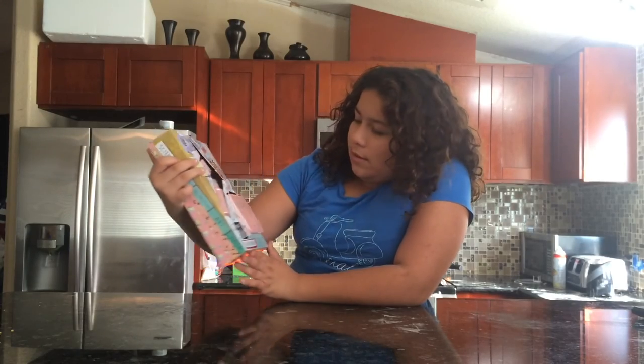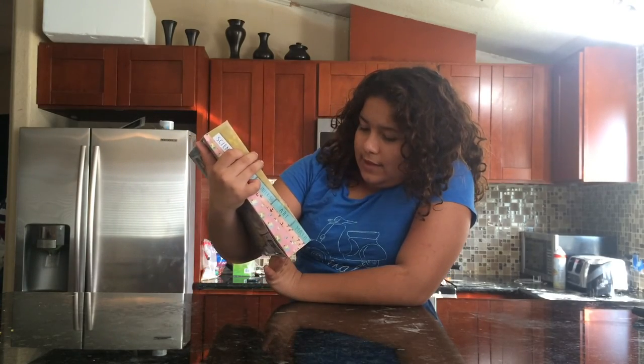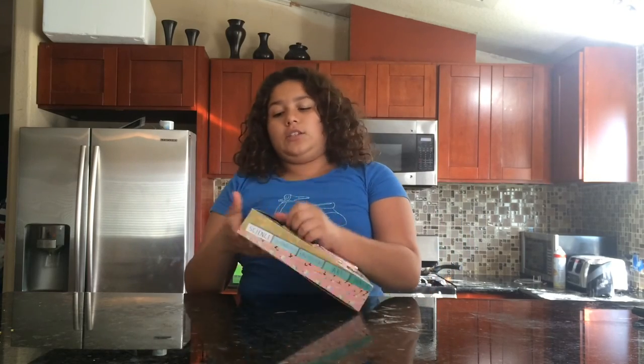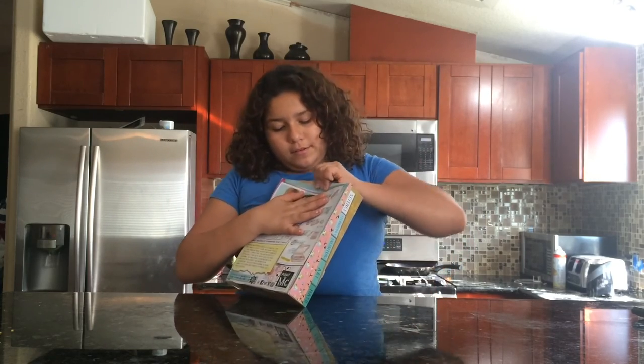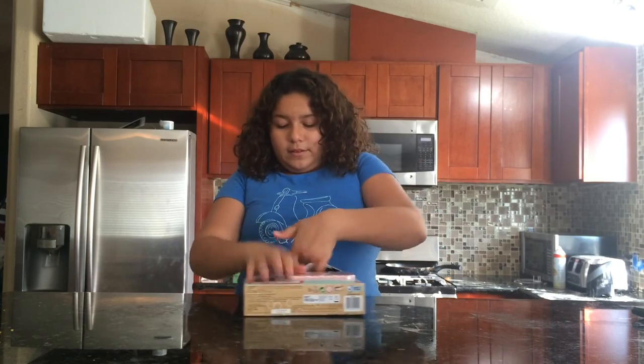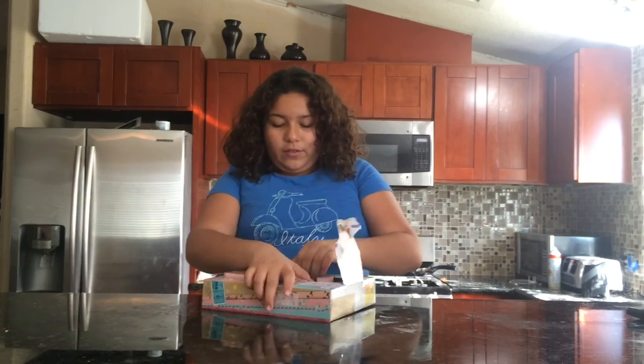So now we're going to open this. It's a lip gloss voice recorder. So now let's open it, now we're just going to open it from here. All the information is on. So I got the lipstick recorder pen open.